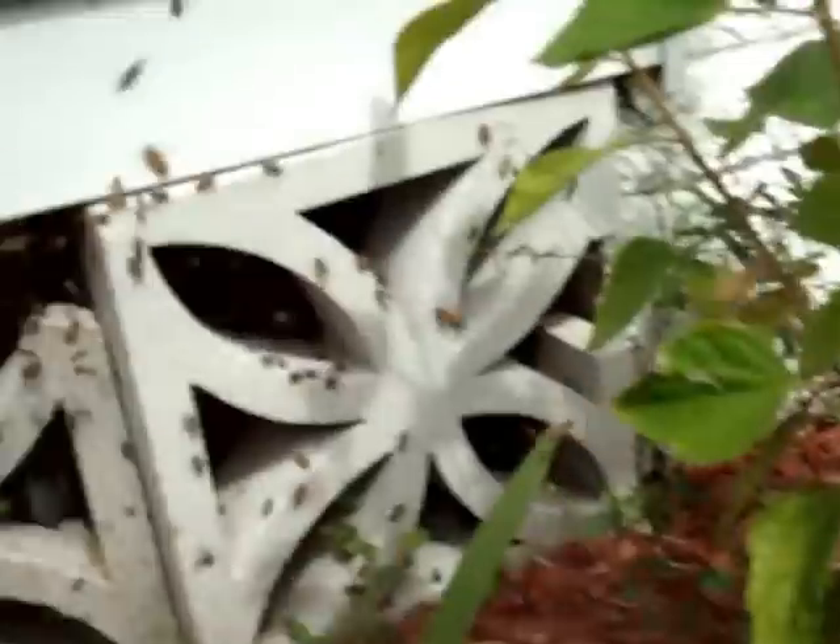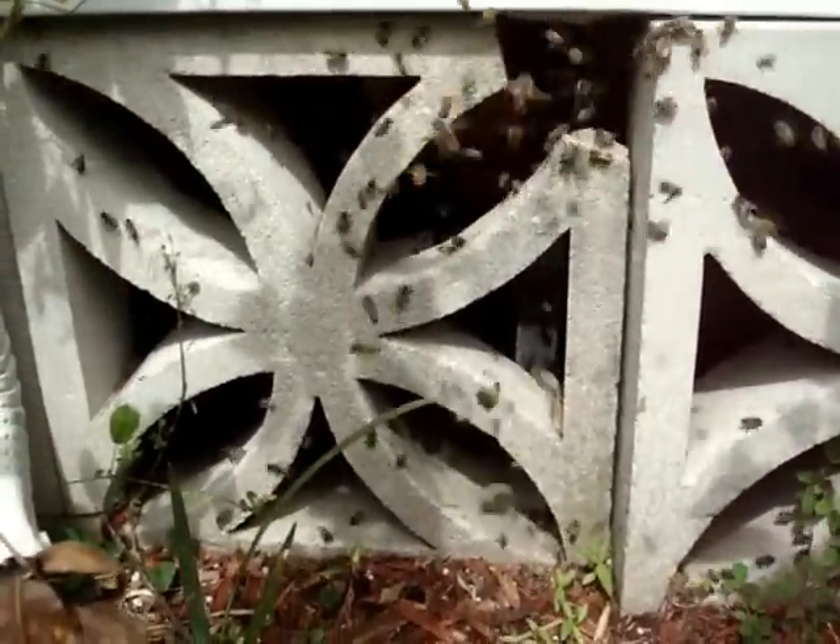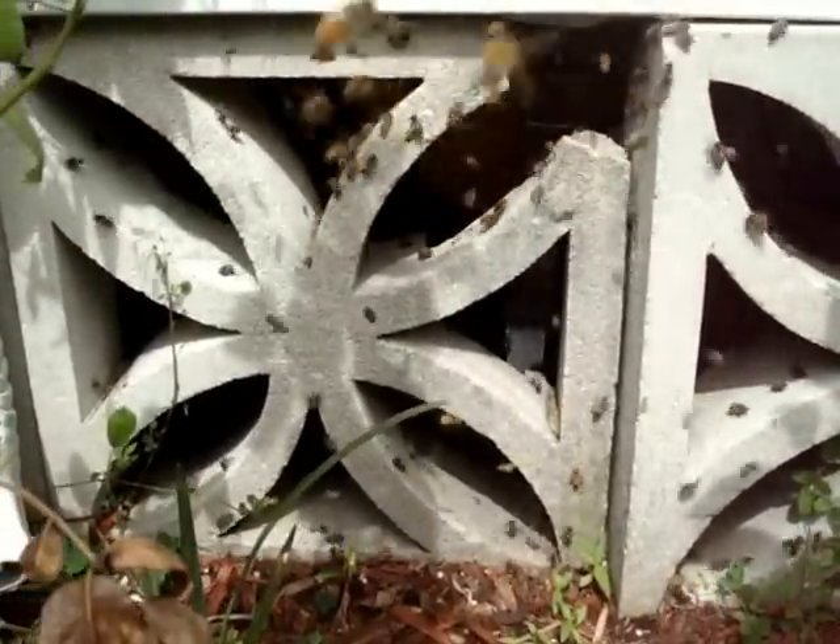I'm going to turn this camera on myself so you can see them trying to get through my veil. Fortunately, I'm well enough protected. But even when you start to sweat and your clothing gets too close to you, they can find spots in your suit where you get stung. So it's not bee proof, but it's bee resistant.